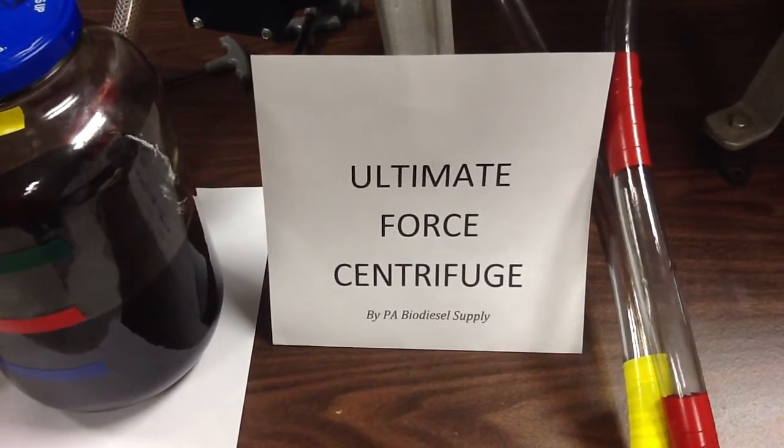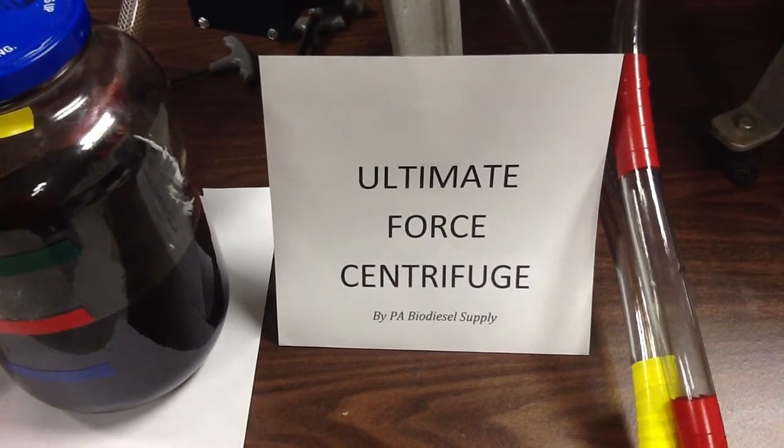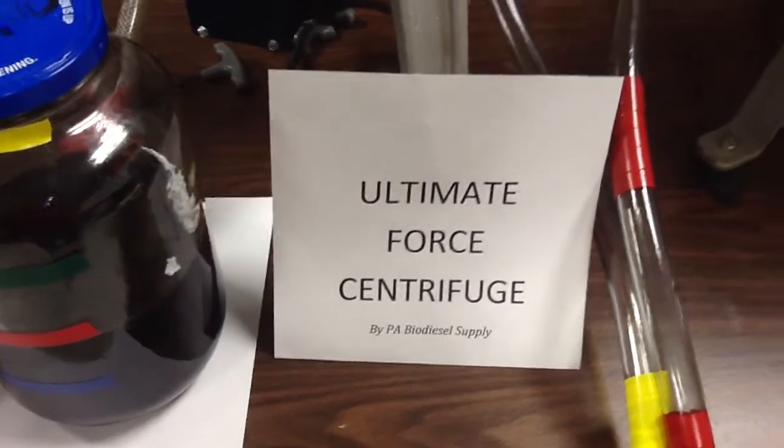We're coming to you from PA Biodiesel Supply, home of the Ultimate Force Centrifuge. We're going to give you a look into a lot of the units so you can get an idea of what you're looking at. We're going to start with this unit right here.